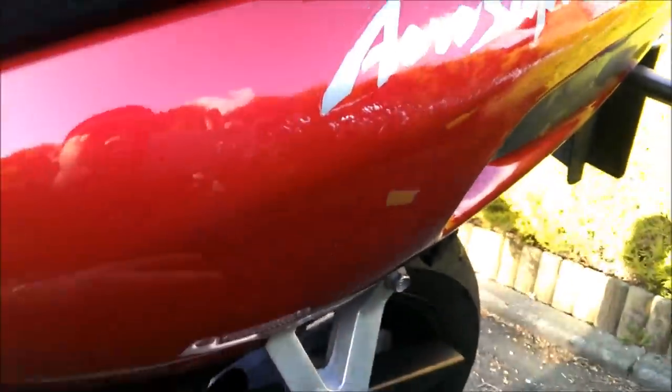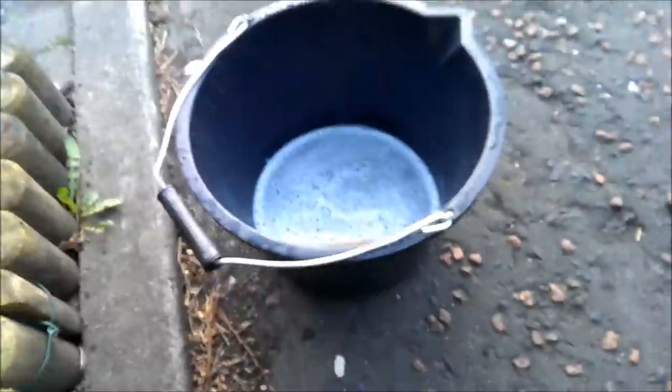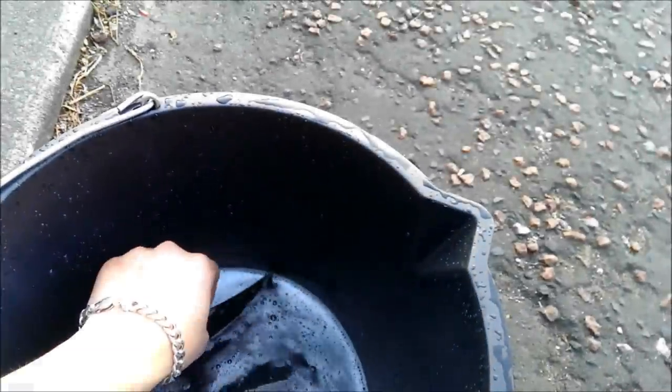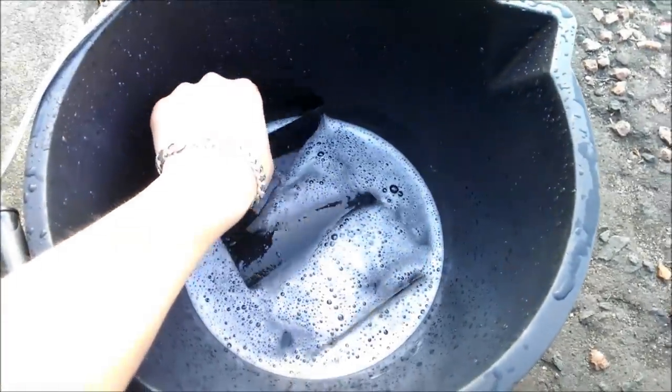I've polished out what I could but this scratch remains and just won't come off, so I'm going to try and sand it down with the wet and dry. What I've done is put the sandpaper in some hot water and added a bit of detergent in there so it lubes it up a bit and makes it easier to spread across the paint surface.